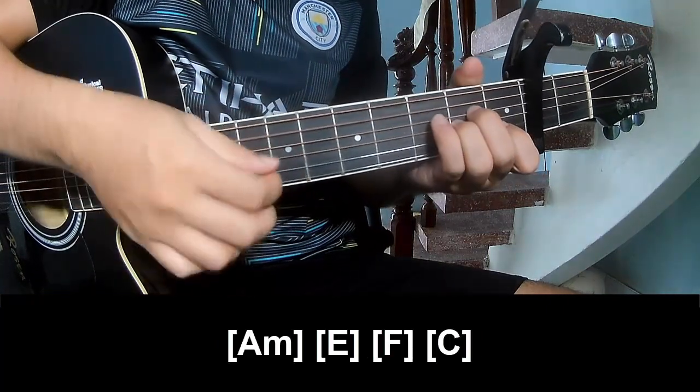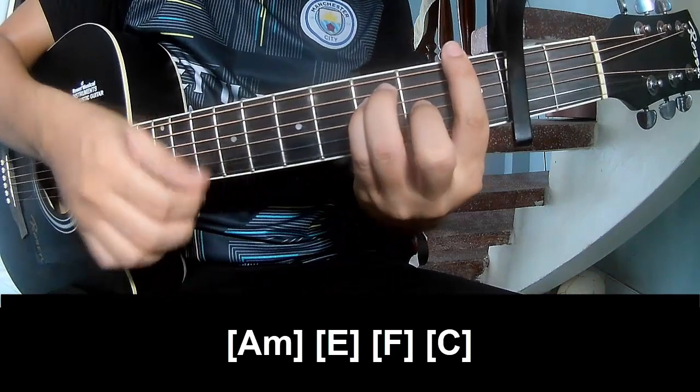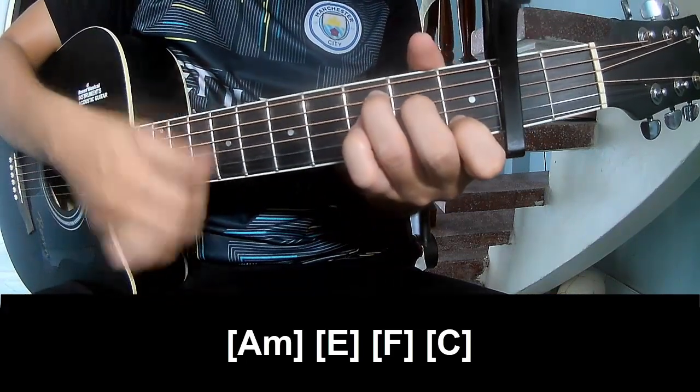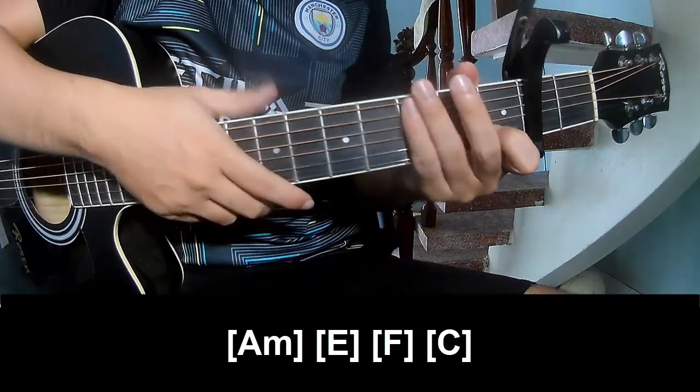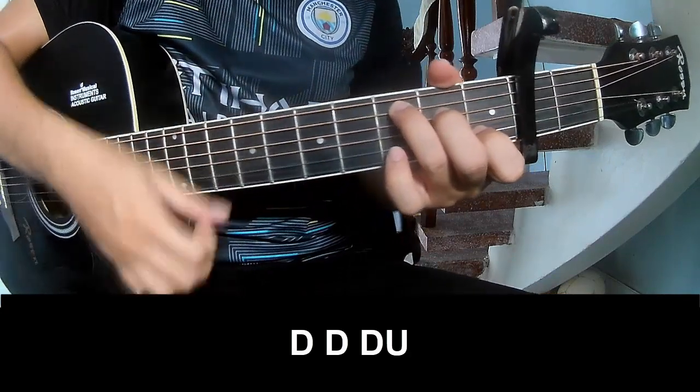And to play long: A, M, D, F, and C. And to hit this song the same way.